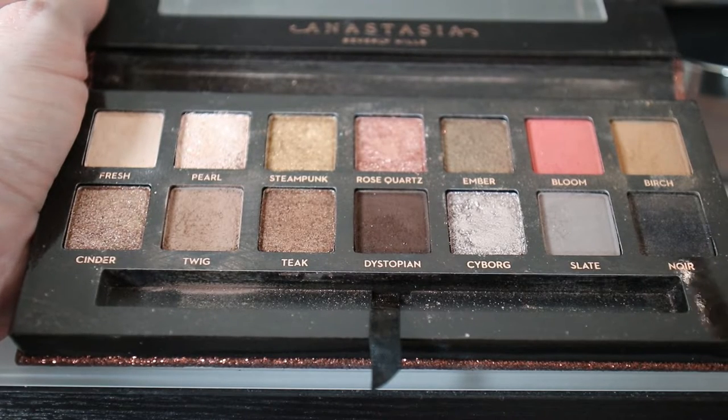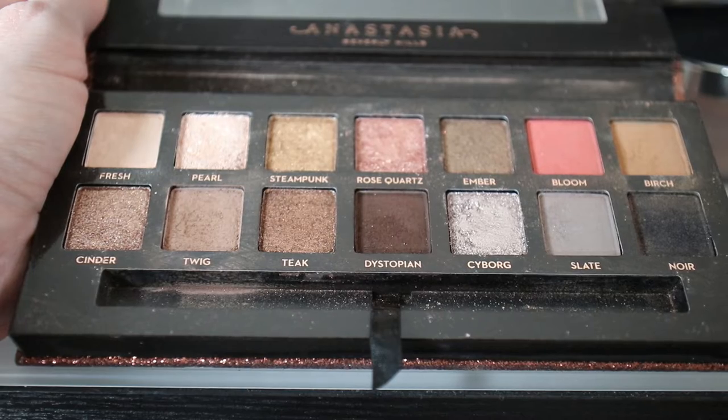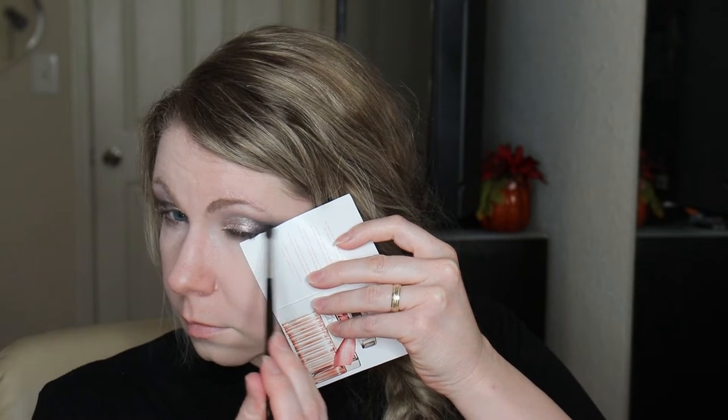Now we're going to add the deepest shade. I'm dipping into the black shade called Noir from Anastasia Beverly Hills Sultry, and I'm going to blend it into the outer corner only for this step, because black can get very dark very quickly. I'm going to use a card-like material right here where it's sloping, to make sure I have a crisp line to work off of. For this, I'm using the smaller blending brush, the Morphe M506. And because that is such a powerful color, I'll go back into the gray shade Slate and blend it out a whole lot more.